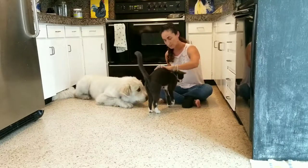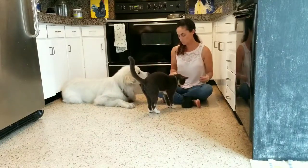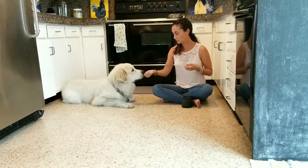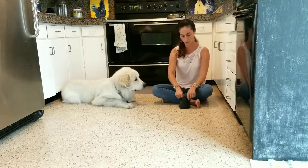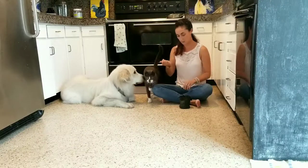So that's what you want to learn: leave it. Okay, one more time — food in the hand, close fist, waiting for the moment where he backs away from it. So he's still kind of staring at it. Yes, good boy! I just waited a second and I'm rewarding him for not mugging my hand anymore.